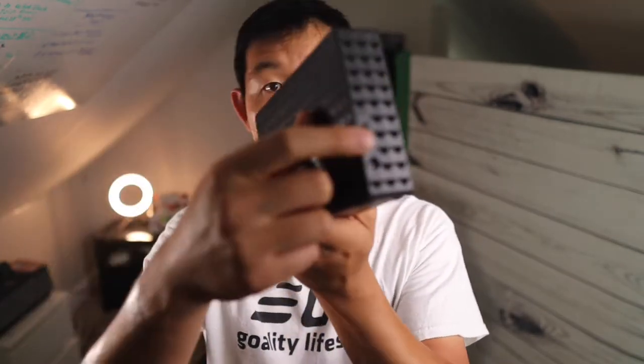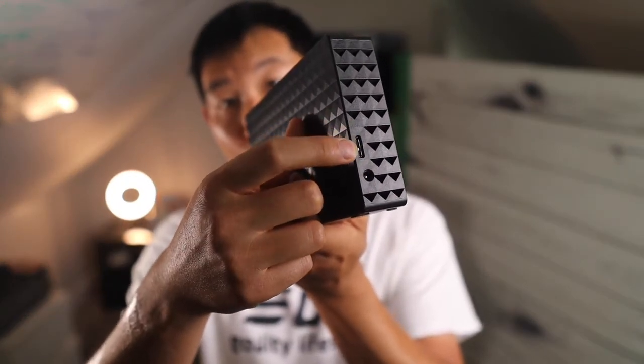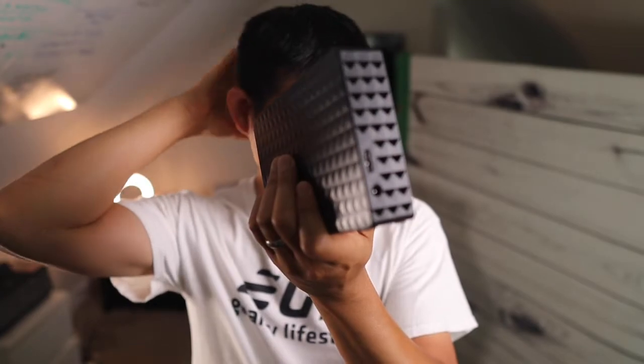On the backside here, there are two ports — one for the power, and one here is for the connection, the USB.